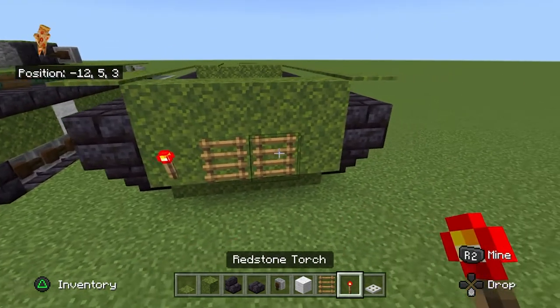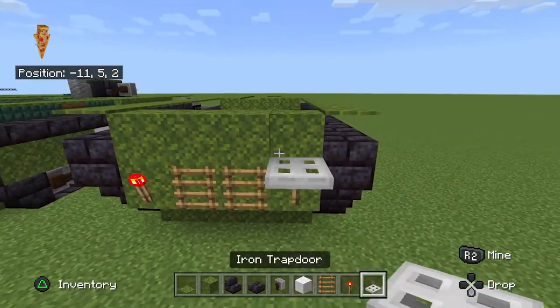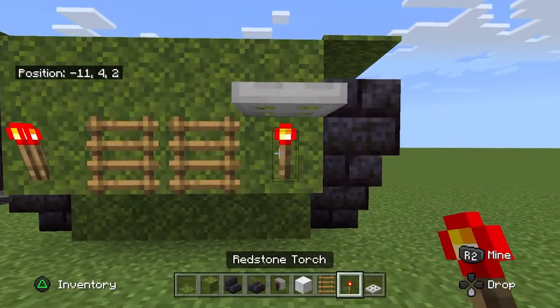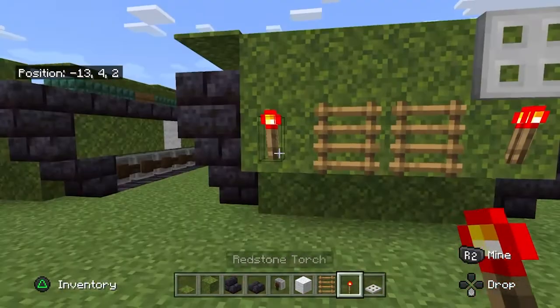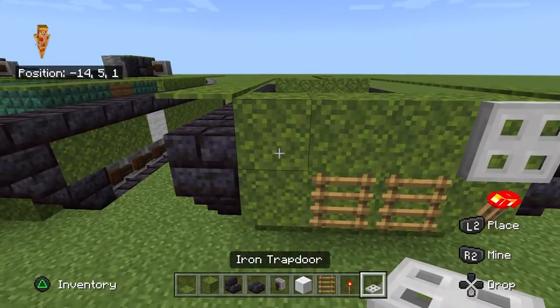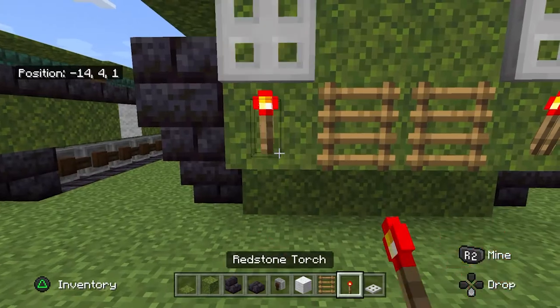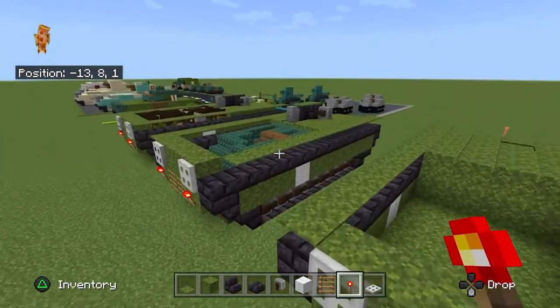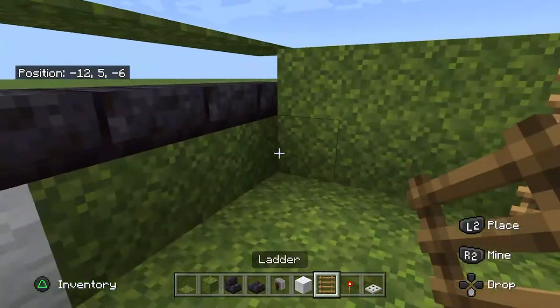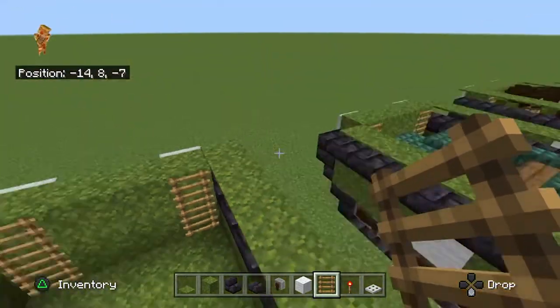But ladders in between first. Do not make the mistake I'm about to make — at least on PS4 or Bedrock Edition. Redstone doesn't work like that, but I'm not much of a redstoner, so how should I know? Now ladders inside here as well, on the inside of the ramp.